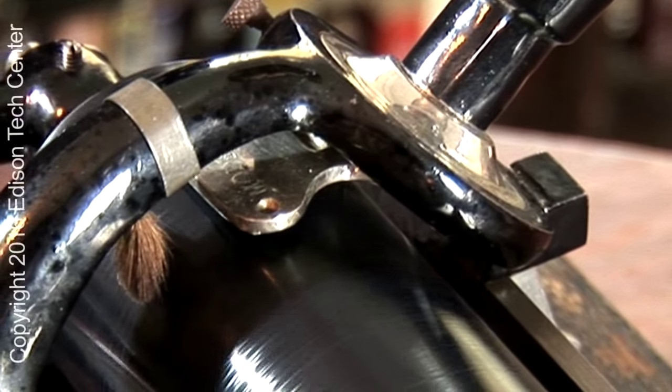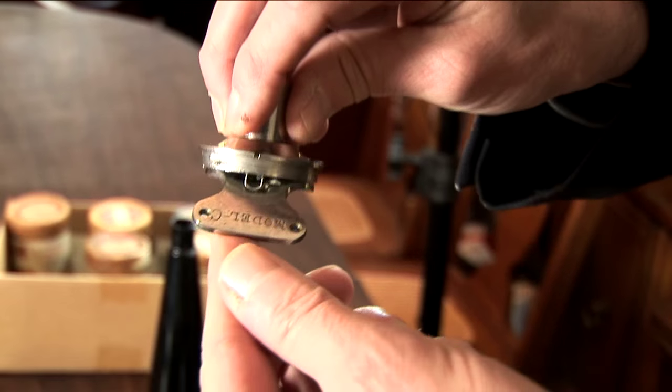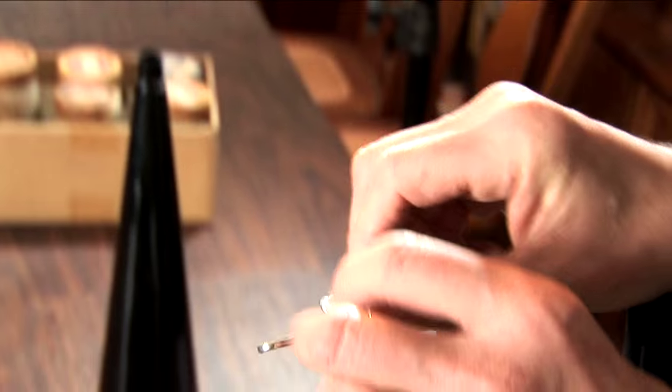The needle is totally suspended by a little wire on a lever motion, with weight provided by this lever here. The volume really comes from this mass bearing on the cylinder.